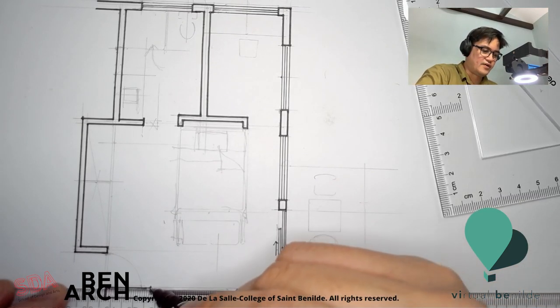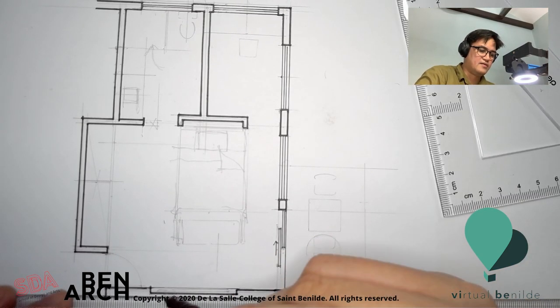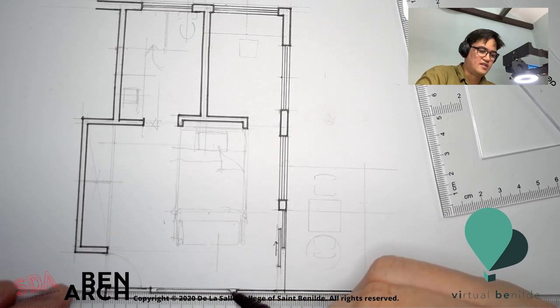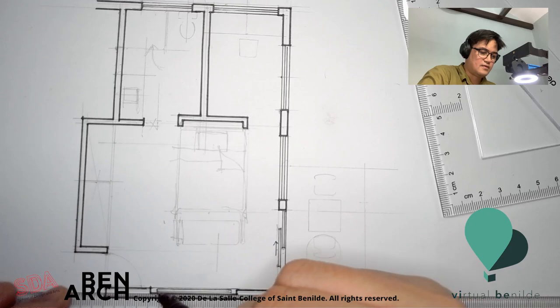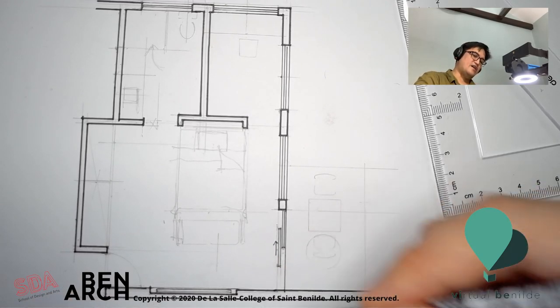For the windows — and to show the TV — it's just a rectangular thing.